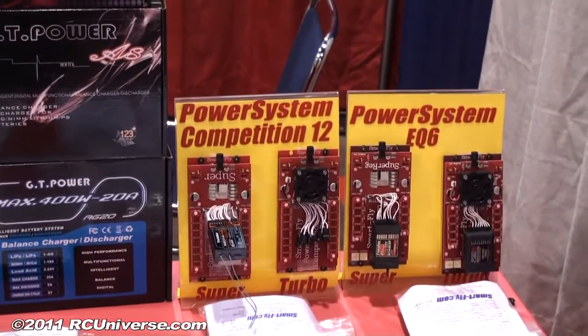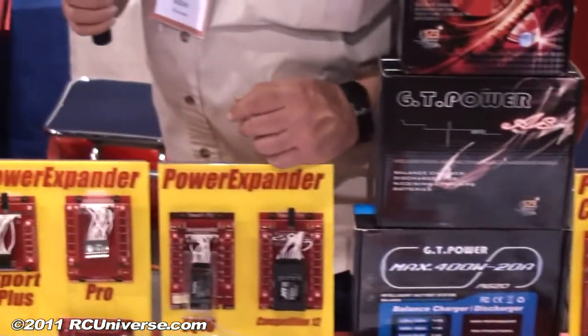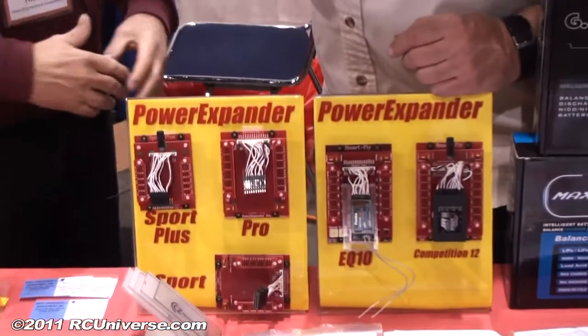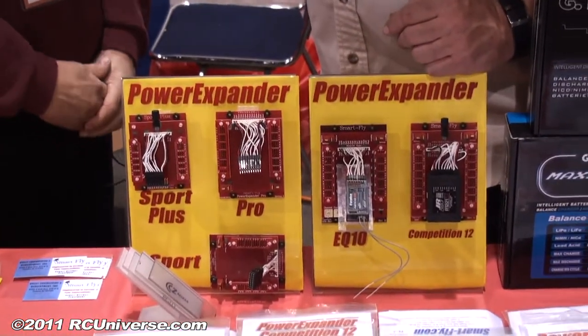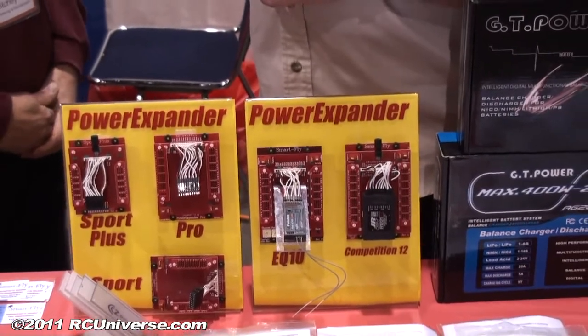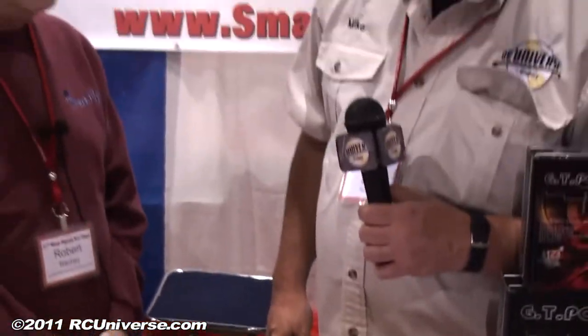Very nice, so we've got a lot of regulators built into here. I see some of them even have cooling fans. Yeah, so these are standalone regulators for the larger 150 up to 60% planes. We've got cooling on the heat sinks to supply 17 amps continuous and 40 amp peaks.